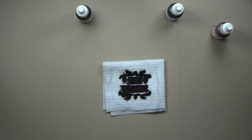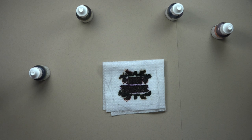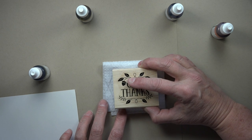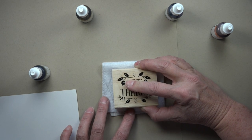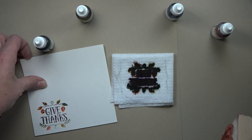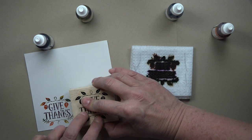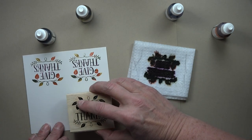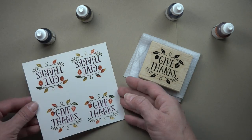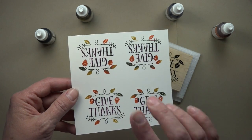Once that's ready to go, that's your ink pad. I'm going to come in with some Whisper White paper and my stamp — just line your stamp up back into that square where it was and push it down a few times. The first few images don't look so great, but after that you'll be shocked. You can see how you get that image with all those fun colors. Depending on how many times you've pressed, you could do 25 images with the different colors. It's a really fun way to get a lot of color onto a stamp, and it works with lots of different stamps.